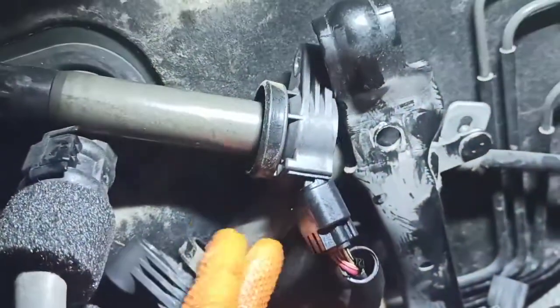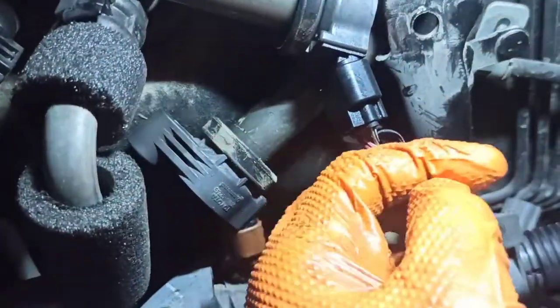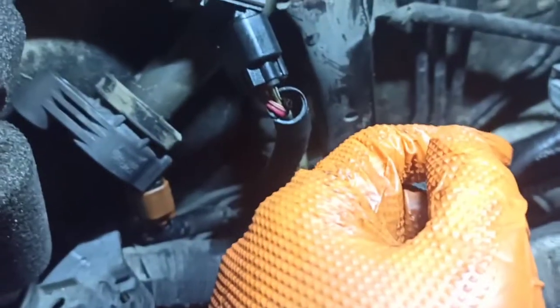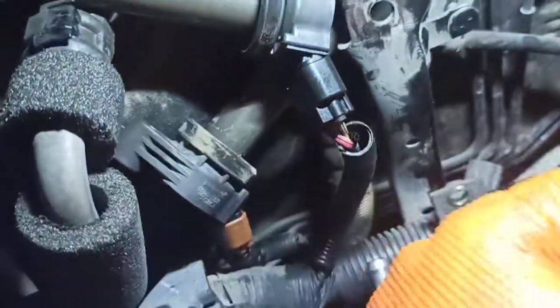I chose to leave the ignition coils attached and connected to the wiring harnesses because I don't want to break the clips if I don't have to. I sprayed the clips with silicone penetrant and I'm leaving them overnight. If they break, it's not my fault or your fault — it's Toyota's fault.